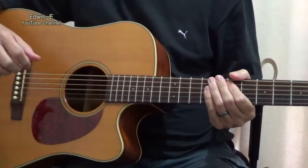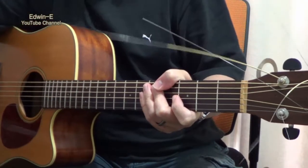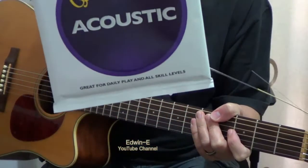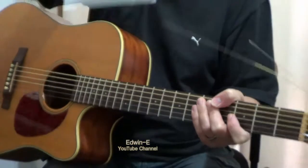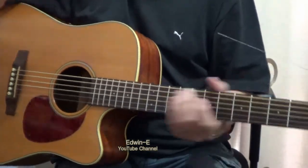I have restrung this guitar with Mahogany Acoustics 80/20 bronze M140 light gauge strings. So light gauge strings. Let's play the guitar so you can hear the sound.